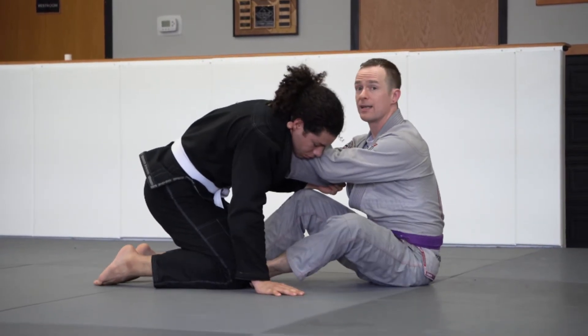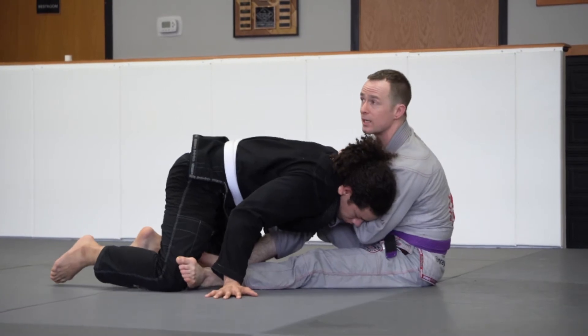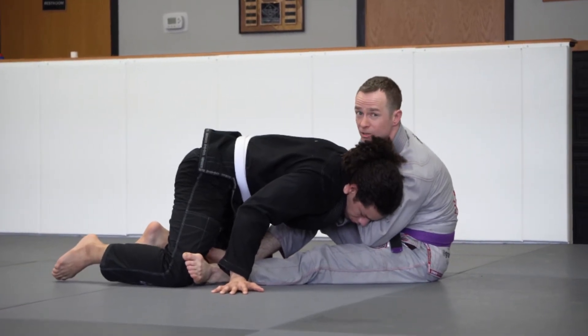What's going to happen a lot of times is your partner may counter, grip fight, or back away. What we're going to do is go to the knee with our foot and kick it out to break their posture. From here, we can finish the cross choke.